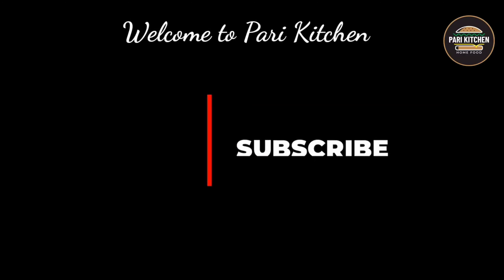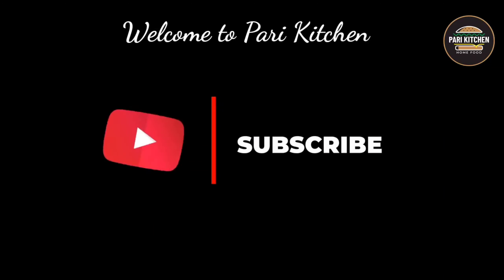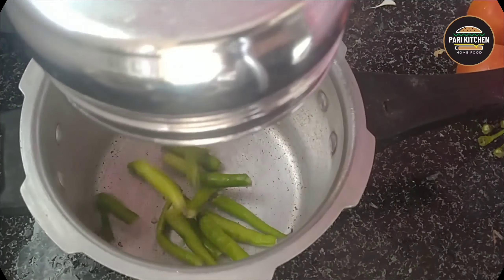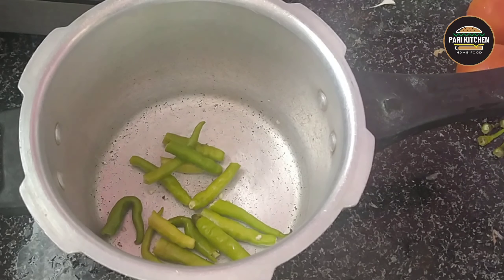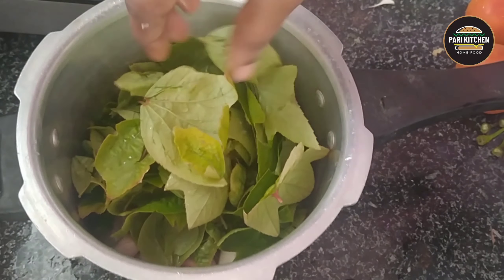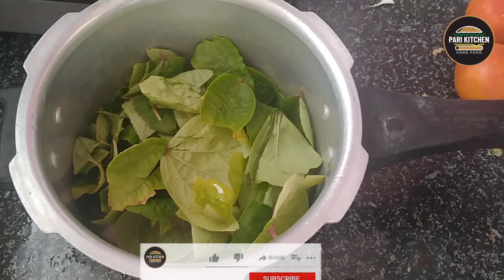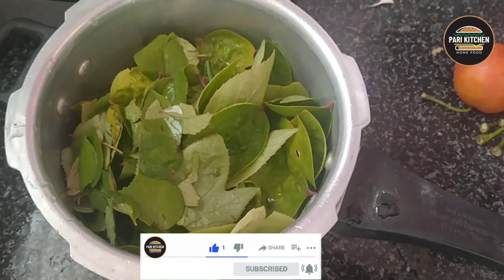Hello viewers, welcome to Pari Kitchen. Today's recipe I am showing is sorrel leaves curry. To this I have taken one bowl, add five to six green chilies and one medium-sized onion chopped into slices. To this add sorrel leaves.